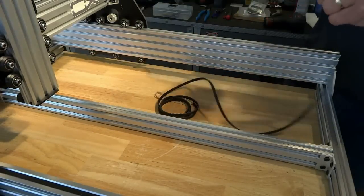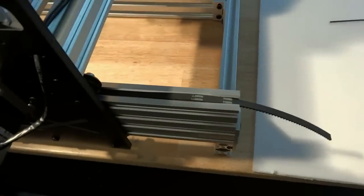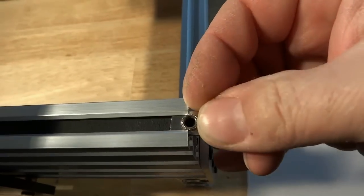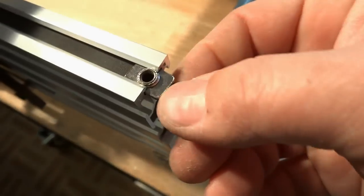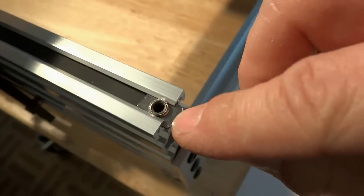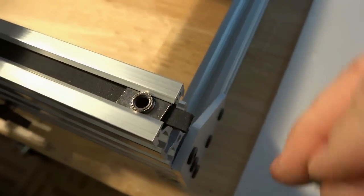Take your belt and slide it through one end of the track. Now take the t-nut with the flange side facing up and slide it in. If your t-nut does not fit in the track it should be able to slide in, but if it doesn't maybe it's mis-stamped — just try a different one. Line it up near the back edge and then put your screw in.